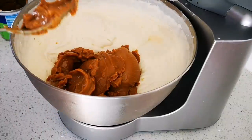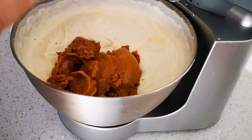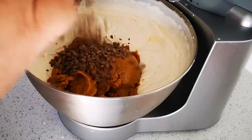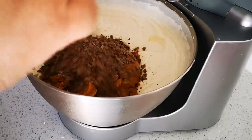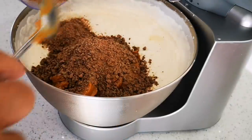Now also the chocolate that I put in the food processor — everything easy because it is a big amount, you guys can see.